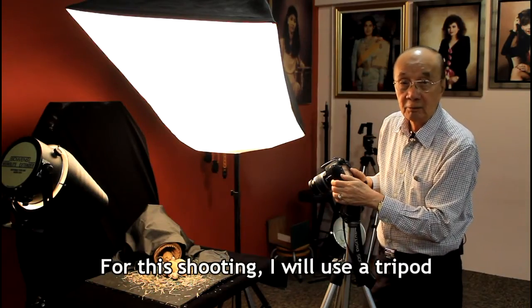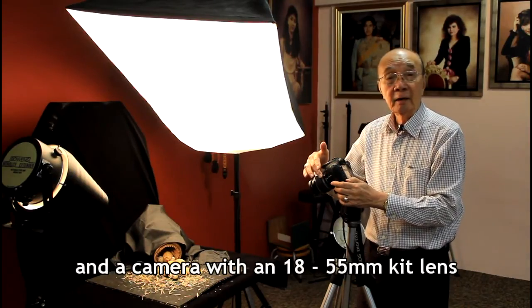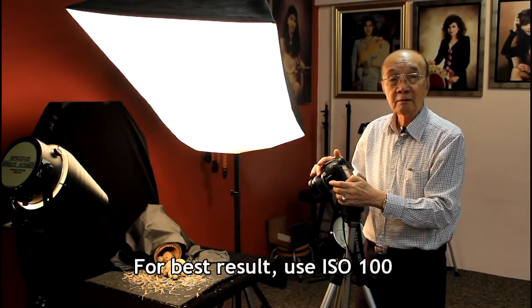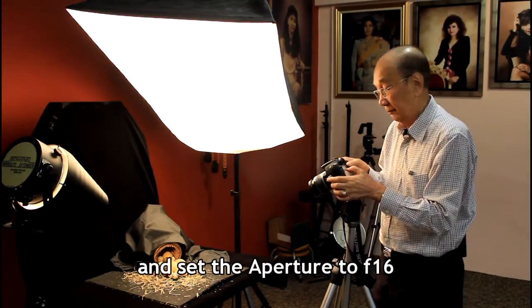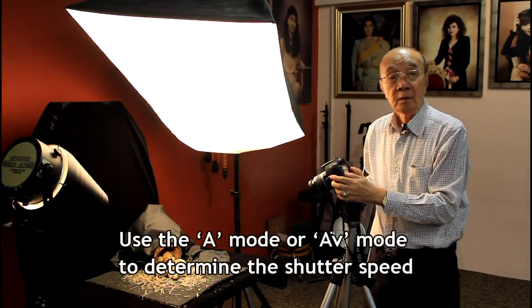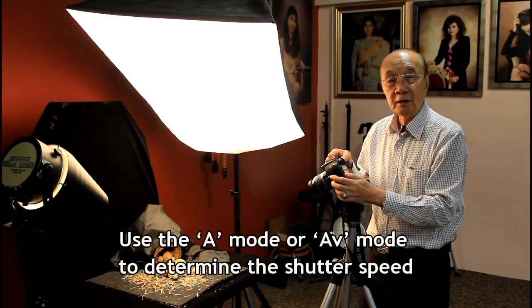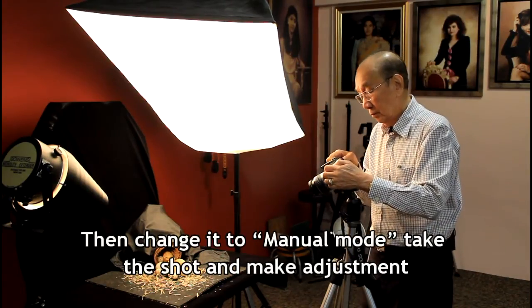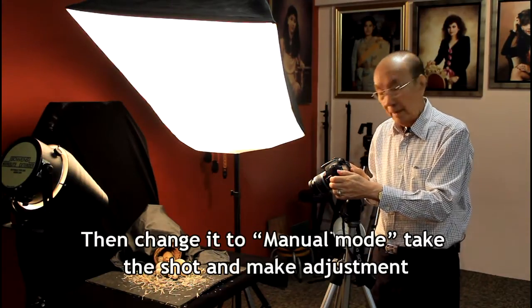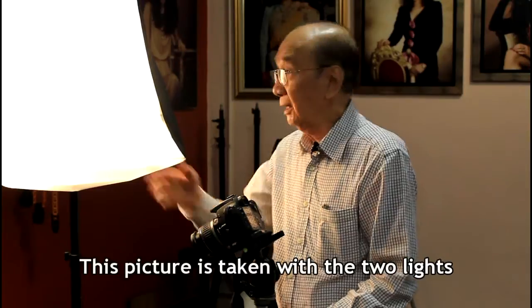For this shooting, I will use a tripod and a camera with an 18-55mm lens. For best results, use ISO 100 and the aperture set to f16. Use A mode or AV mode to determine the shutter speed, then change it to manual mode. Take a shot and make adjustments. The shutter speed in this case is 1 second. This picture is taken with two lights.